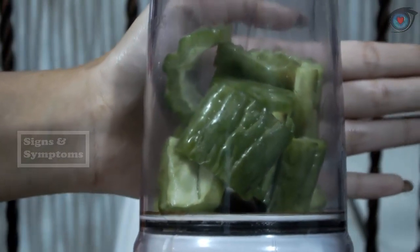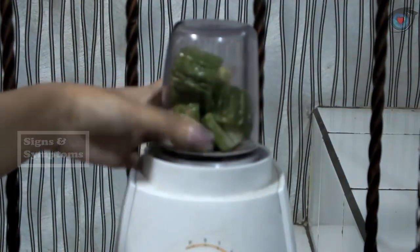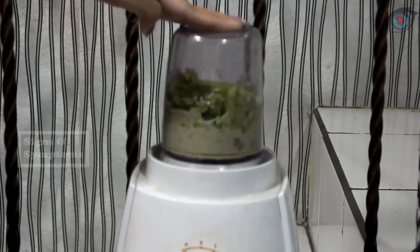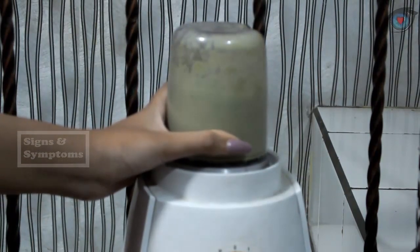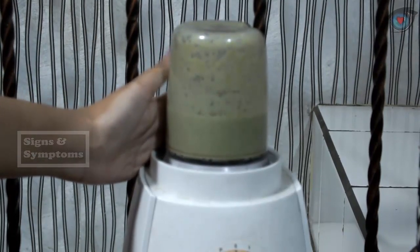After soaking it, we blend the bitter melon. You can also eat more whole grains and fruits, avoid soft drinks and foods that contain a lot of sugar. Diabetics should also avoid white rice and sugary cereals, and limit consumption of red meat. Lastly, control your weight — being overweight can increase the risk of developing diabetes — and you should start exercising and smoking less. After blending, we take the essence of bitter melon juice using a sieve.